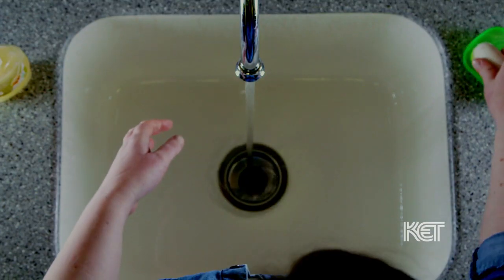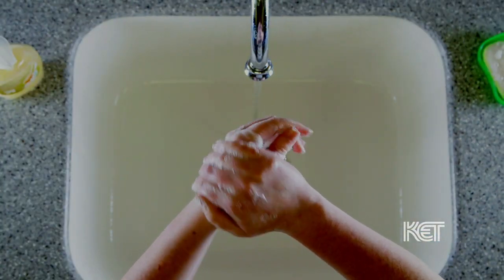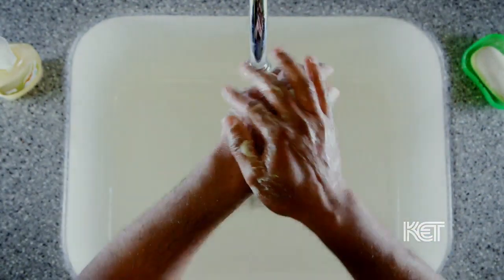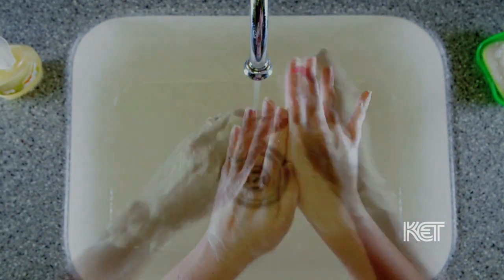Washing your hands is one of the most effective ways of preventing the spread of germs. Wet and lather your hands with soap. Be sure to get the back of your hands, between your fingers and under your nails.